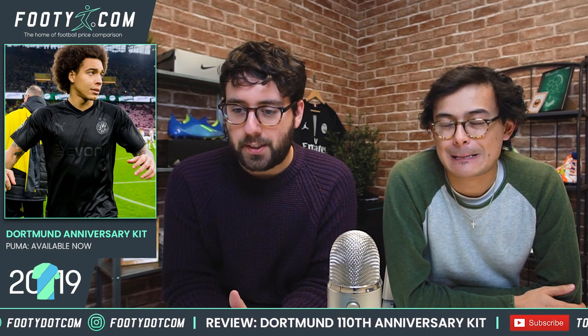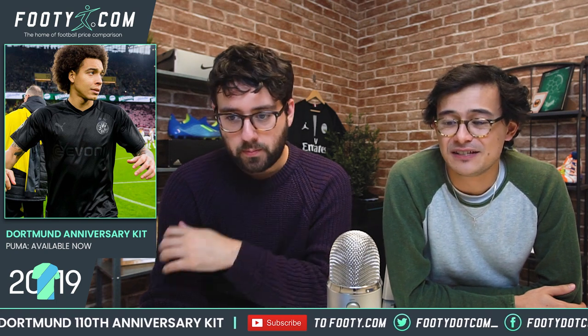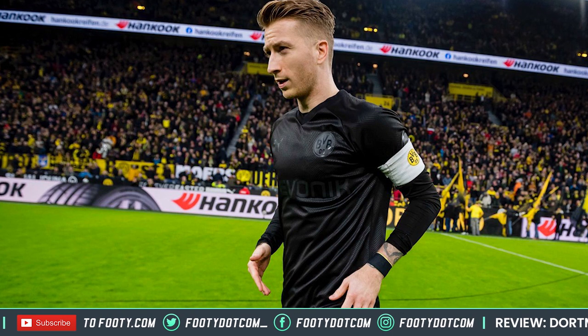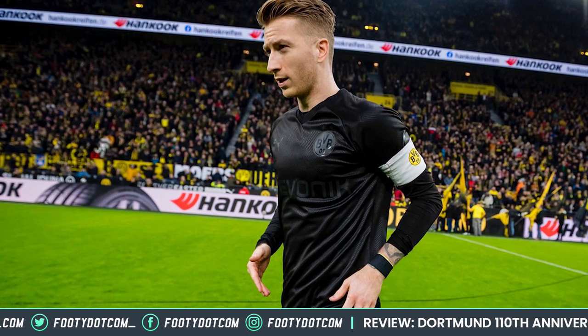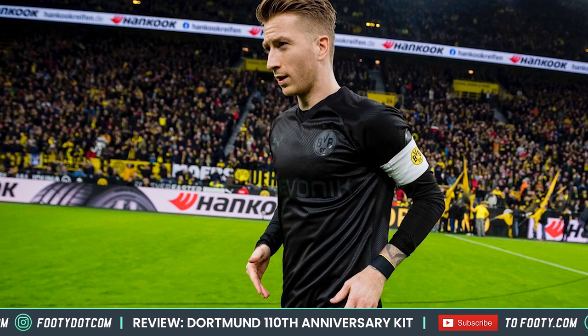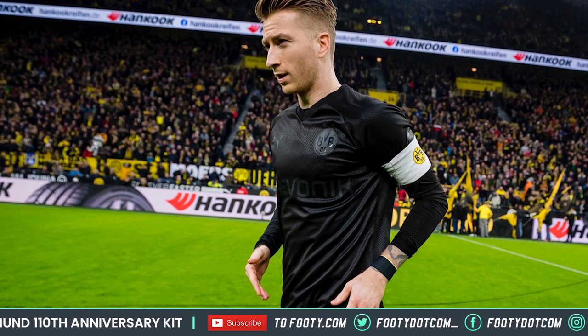Let's turn our attention to this kit. It's a blackout kit and they've definitely gone for it on the blackout front — and they've already worn it. It's a really good example of a blackout kit, and it's funny because a lot of teams have done them — it's certainly a bit of a trend. Famously AIK, a Swedish team, have now released full proper blackout kits, literally everything including all the details, and other teams have done similar. So it's certainly not a new concept, but I think the execution is quite good.